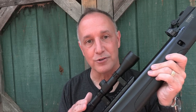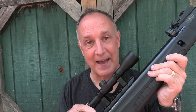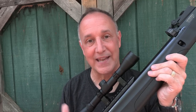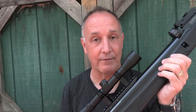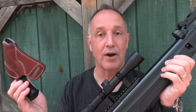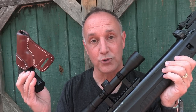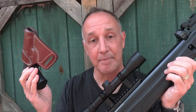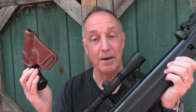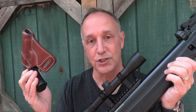This is the Umarex Emerge, and it's an air rifle. It has a 12-round magazine capacity with a breakdown option. This is great for just plinking, for pest control, or even for survival. And we also have a Craft Holster, the Raptor, which is a cross draw holster. The quality of Craft Holsters is excellent, and I've been using Craft Holsters as my regular EDC ever since I was introduced to them. The quality is just there.